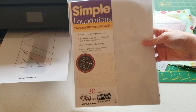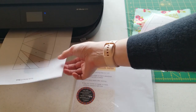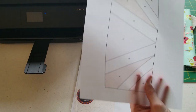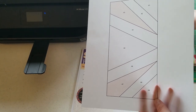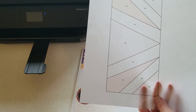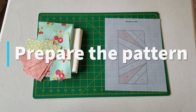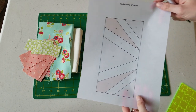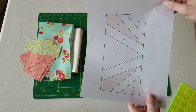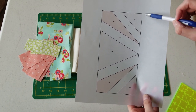Today I'm using Simple Foundations translucent vellum paper, but you can also use regular printer paper as well. I prefer the vellum paper because, as you can see, it's quite see-through, so you'll be able to see your fabric through the back as you're placing it. You'll need to print out the Bonita Bunny pattern.